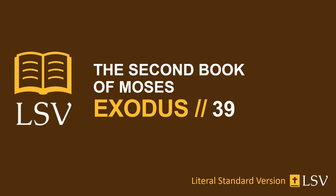Exodus chapter 39. Of the linen, the work of a designer. They have made shoulder pieces for it, joining. It is joined at its two ends. And the girdle of his ephod, which is on it, is of the same, according to its work, of gold, blue, and purple, and scarlet, and twined linen, as Yahweh has commanded Moses.